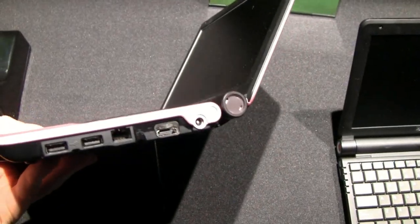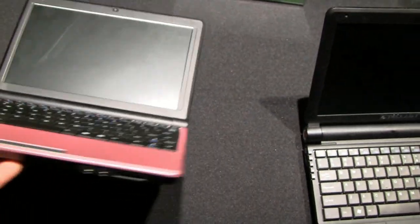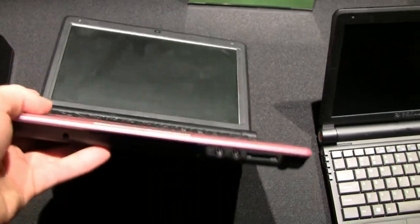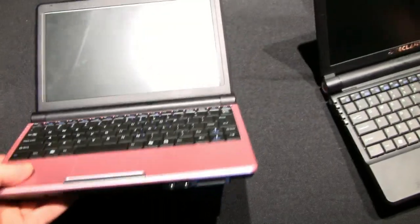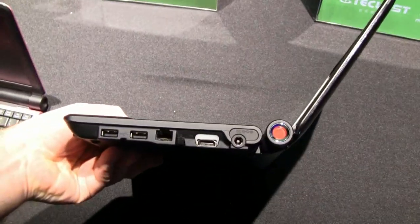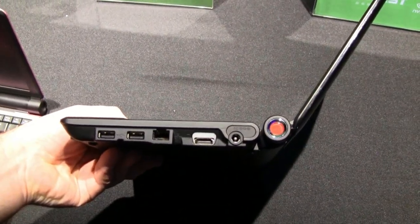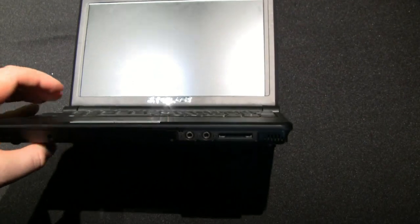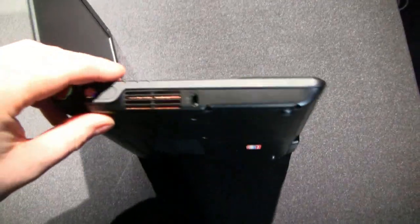Neither model has a lot of ports compared to what you find even on the more basic Atom-based netbooks. We have two USB ports, an Ethernet port, and an HDMI connector, which has replaced the D-Sub connector, plus the power connector. On the bottom we have access to memory and the hard drive. The power button is on the side, and on the front you find a pair of audio jacks and a memory card reader.